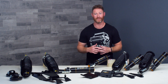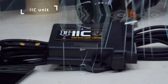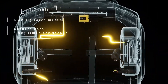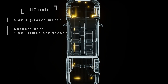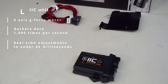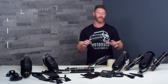Something that really sets this technology apart from almost anything else in the industry: the IIC unit has an onboard 6-axis G-force meter. It's gathering data a thousand times a second from all the inputs into the vehicle's suspension — from cornering, acceleration, braking, everything all together. It's able to make real-time adjustments to the suspension damping in under 40 milliseconds. What that means to you is that you can just put this thing in a setting and it's going to be constantly making changes to the suspension, optimizing performance in all situations.